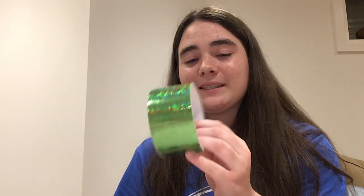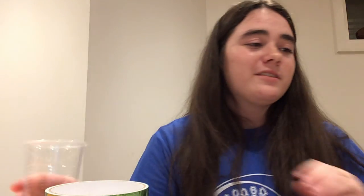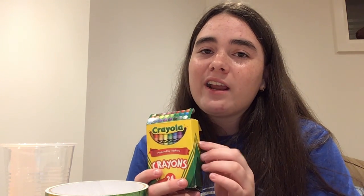We're going to need some scissors, some duct tape, some construction paper, a plastic cup, some crayons or markers to decorate our trumpets, and a paper towel roll for our actual trumpet base.